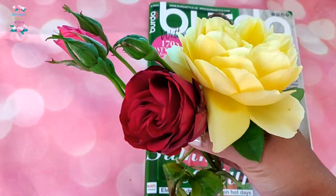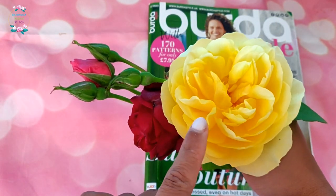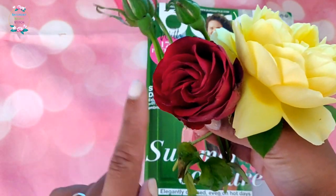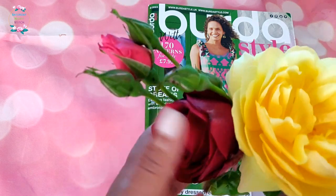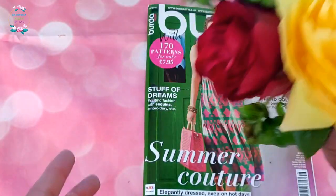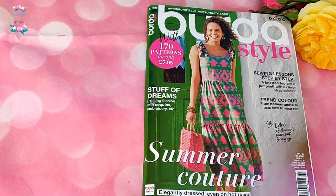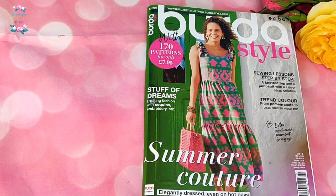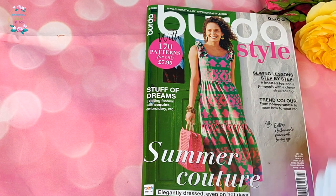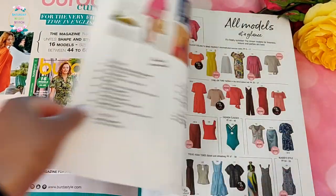I've got some roses here to share with you from my garden — a yellow one, a red one, and a pink one. This one I think is called the Roald Dahl variety; the other two I don't know because they were in the garden when I took it over. Wherever you are in the world, I'm sending you a bouquet of flowers and some lovely rose scent for summer.